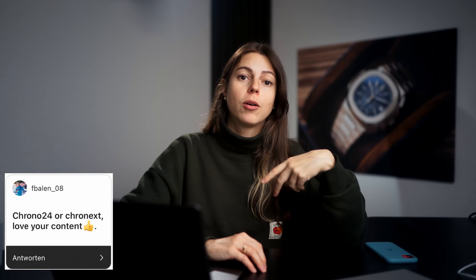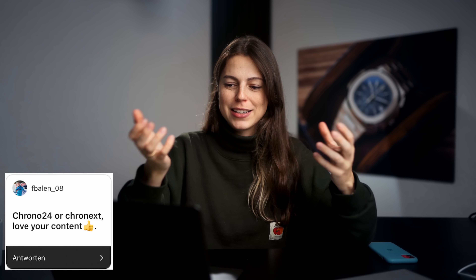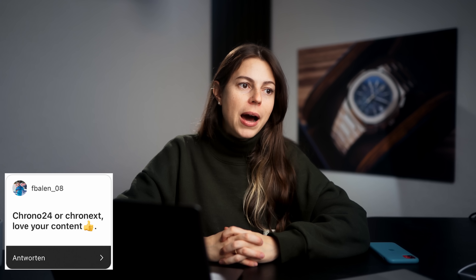Chrono24 or Chronext? That's a difficult comparison because Chrono24 is a marketplace with lots of different watch dealers offering their watches, and Chronext is a watch dealer — so it's apples and oranges, you can't really compare the two. It's very different and depends on what you want. If you want to compare prices, Chrono24. If you want to buy a watch from a very notable and popular watch dealer, Chronext.